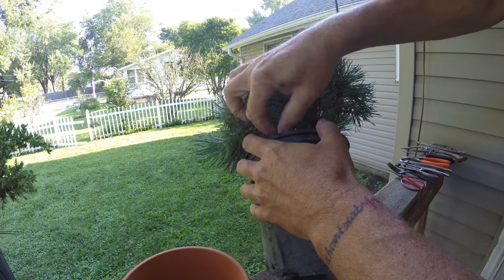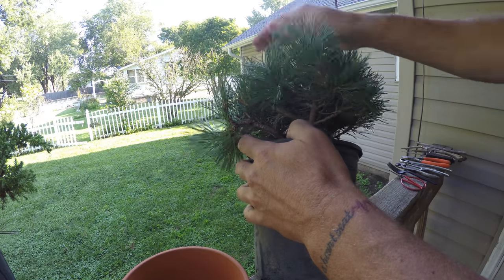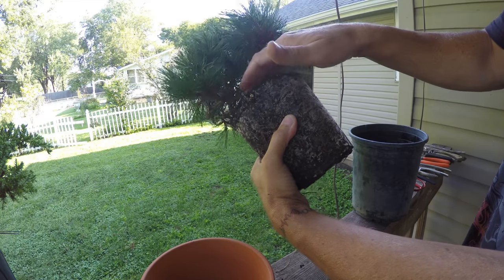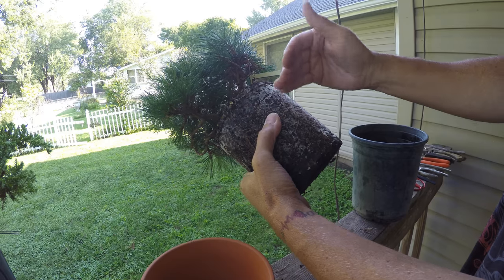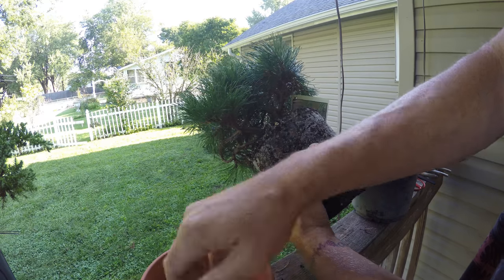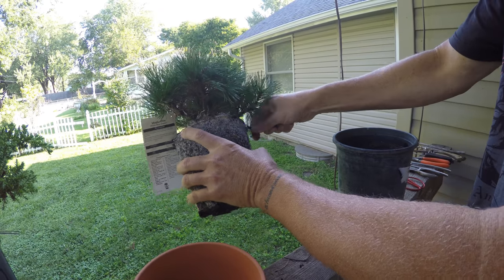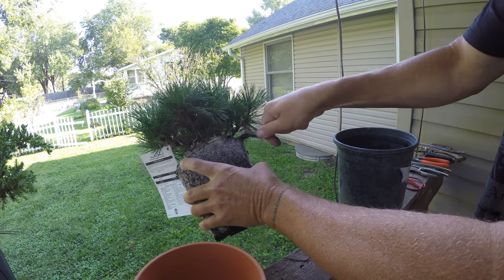It just depends — sometimes smaller trees can't take as much, sometimes they can take more, but they give you a general idea of what the species can handle. The first thing I'm going to do is clean out the surface soil, leaving the surface root area intact, and then go just far enough down to get the root ball to fit in the pot.